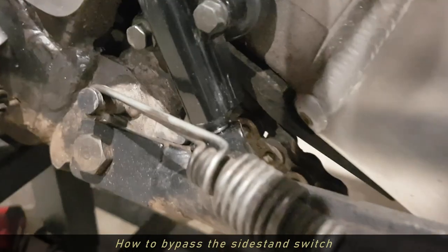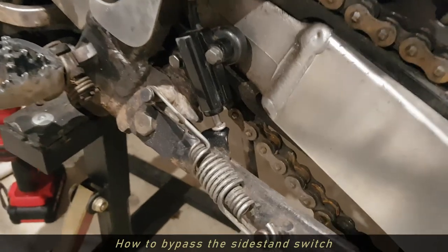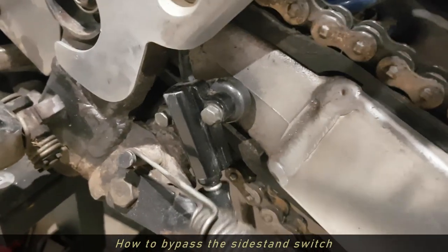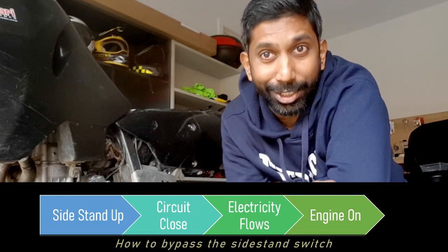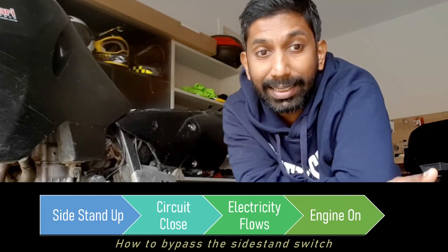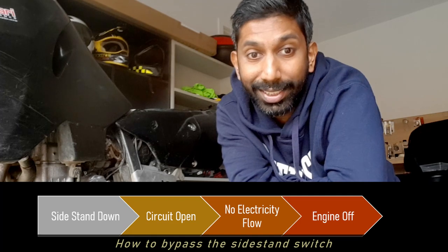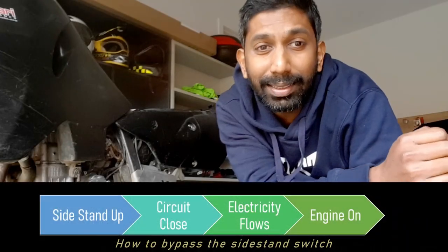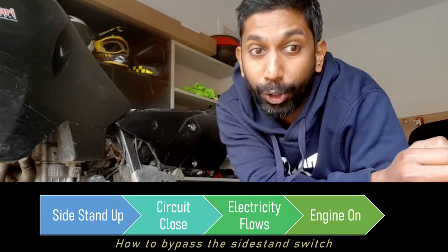So how does the bypass work? The switch is basically an electric circuit that opens and closes. When the side stand is up, the circuit closes, and when the circuit is closed electricity flows, and when electricity flows the engine runs. If the side stand is down, the circuit is open, and when the circuit is open the electricity doesn't flow and the engine doesn't run. To bypass the side stand switch we just need to make sure that the electricity keeps flowing.